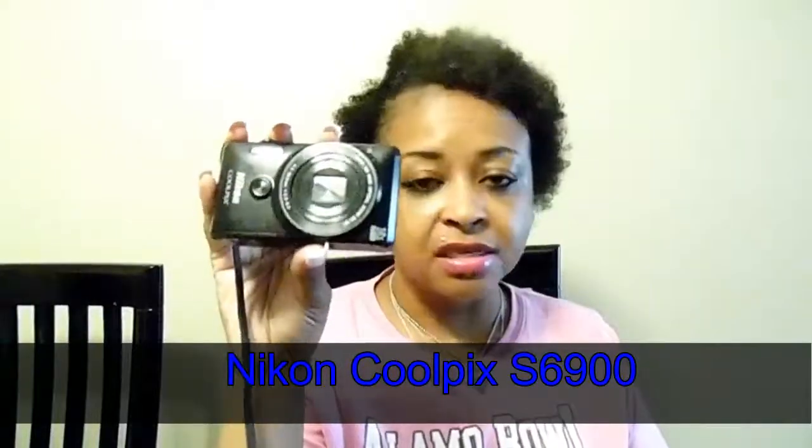Alright, so this is my current camera. It's a Nikon Coolpix S6900. It's got 16 megapixels, full HD 1080p, it's billed as the ultimate selfie camera, with a 12x zoom. And of course my favorite part of this camera is the flip-out screen — that's why I got it.